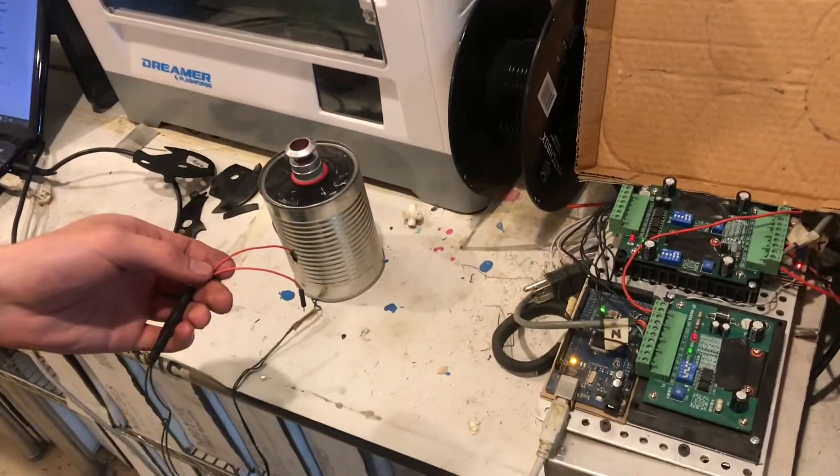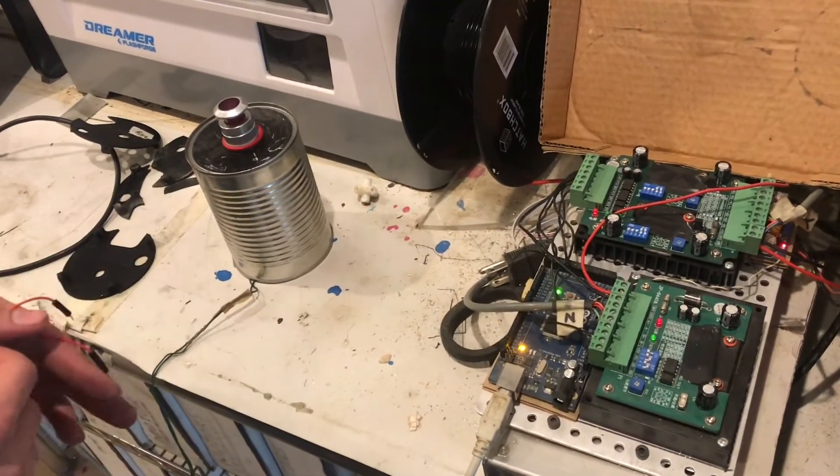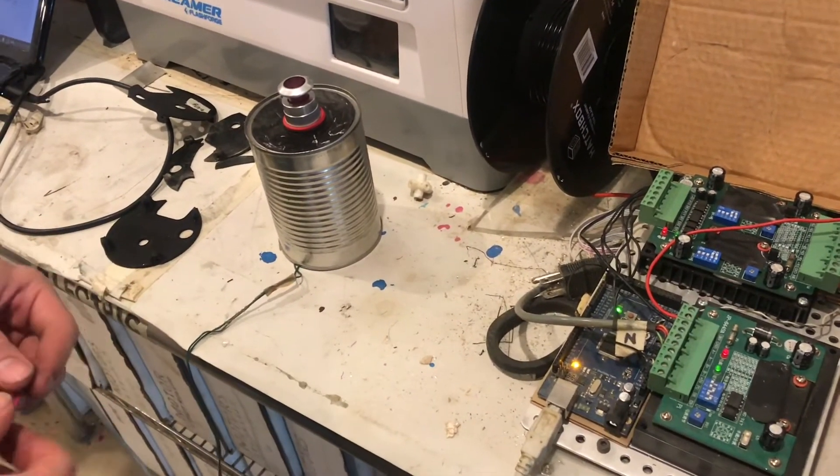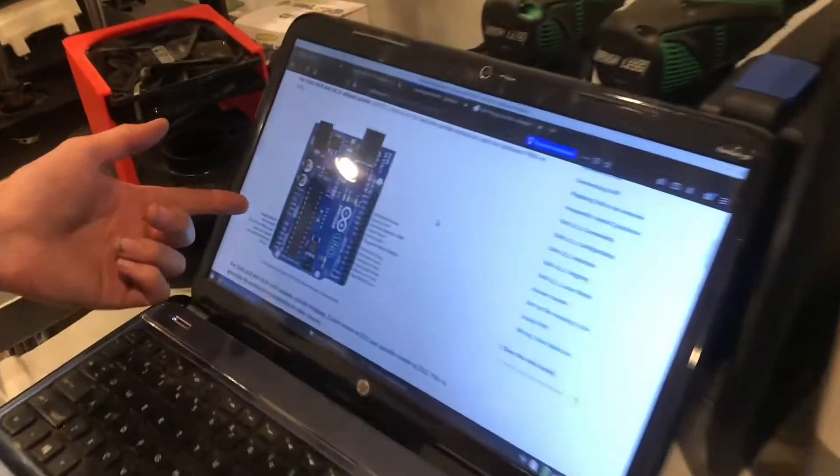The second method is to use Gerbil's reset/abort input pin. On an Arduino Uno, that will be analog zero, as you can see.